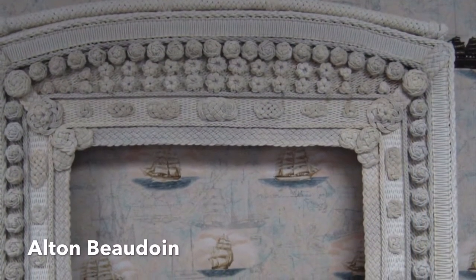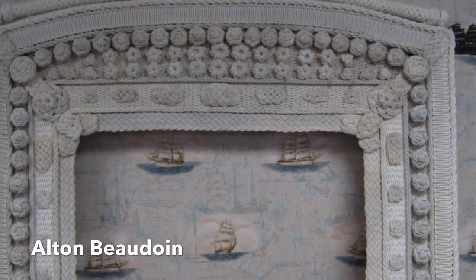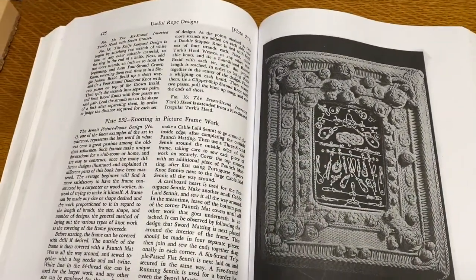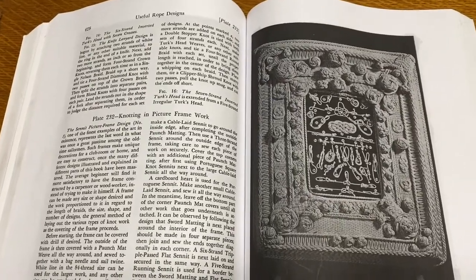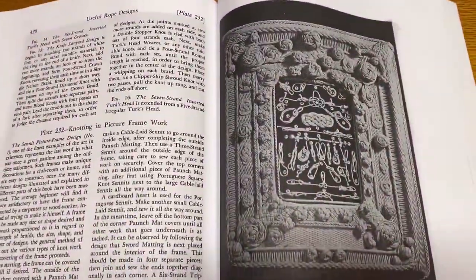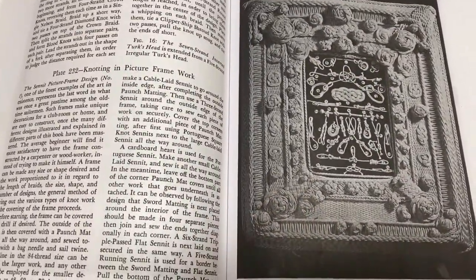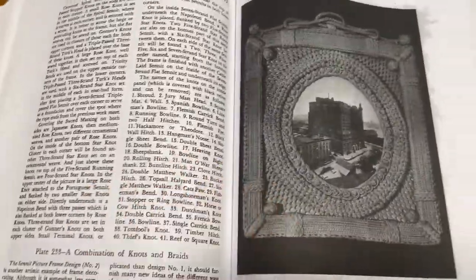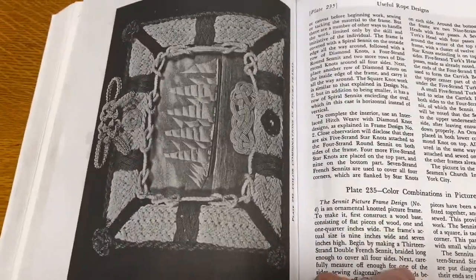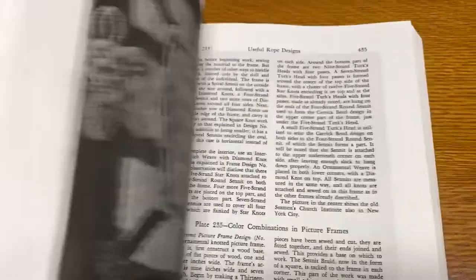Trevette USA is the discount code for 10% off. This frame by Alton Beaudoin is in the Encyclopedia of Knots and Fancy Rope Work — the only published work that shows instructions on how to make a frame. There are actually about 10 pages of instructions in Gramont and Hansel, otherwise known as Hansel and Gretel, which is the only known documented instructions on how to make a Senate frame.